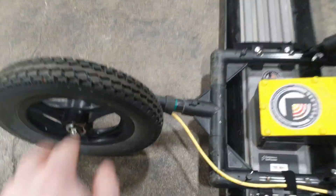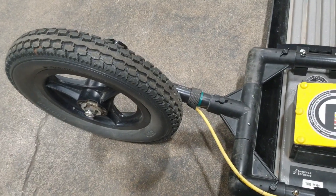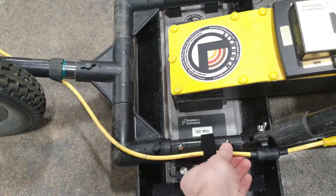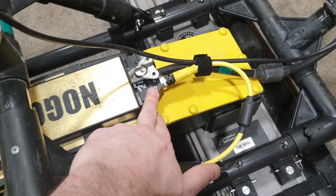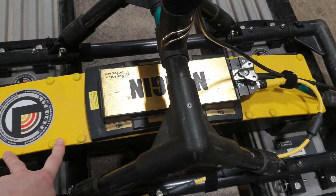The odometer wheel flexes, so if you're over uneven ground it should hug the terrain. You just want to make sure that where you're strapping the odometer cable on, it has enough play so the cable doesn't get under tension. The odometer cable is fed in here at the main Noggin cable, and this is the Noggin 100 Ultra unit.